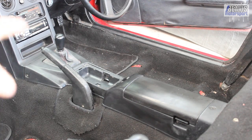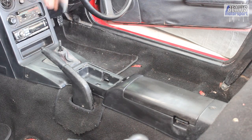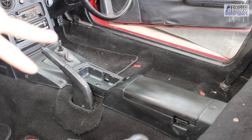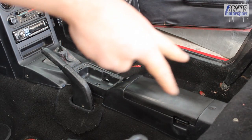First things first, we need to remove the gear knob. Then we can get to work on removing the center console itself. There are two screws here, one screw under the ashtray, and then two inside the little cubby hole.